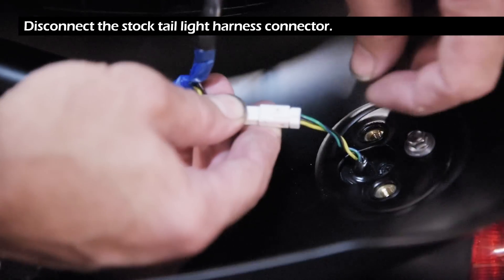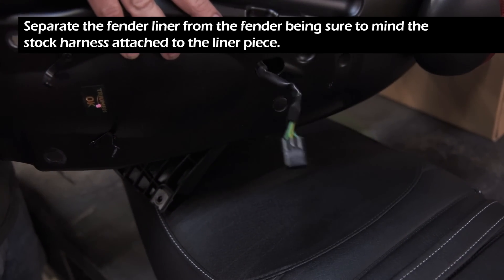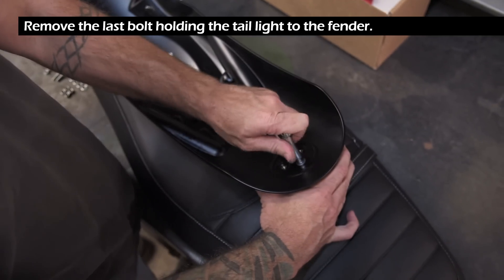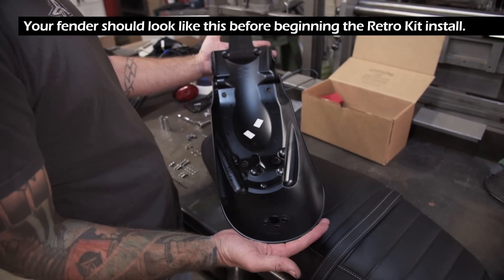Disconnect the stock taillight harness connector. Separate the fender liner from the fender, being sure to mind the stock harness attached to the liner piece. Remove the last bolt holding the taillight to the fender. Your fender should look like this before beginning the retro kit install.